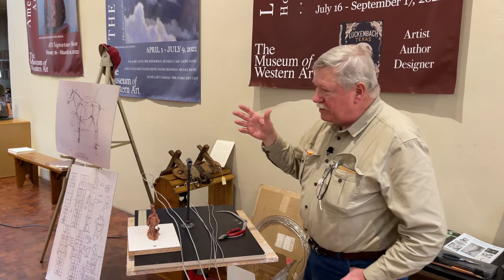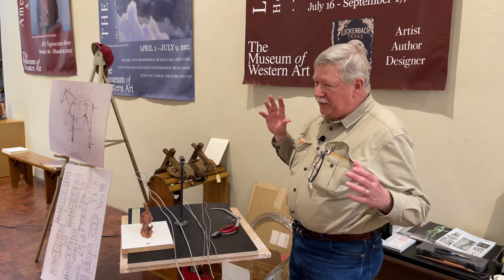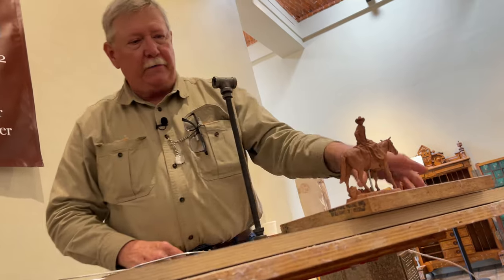A standard horse of 15 hands, which is 5 feet or 60 inches, will have a head that is 2 feet long. So what I will do here is I'm going to create a framework for the torso of this horse.